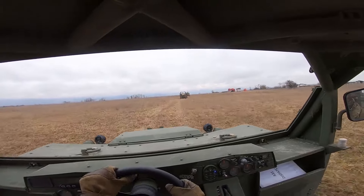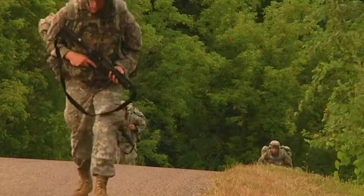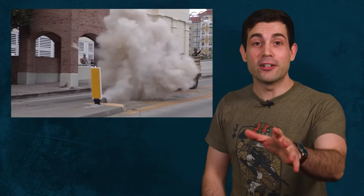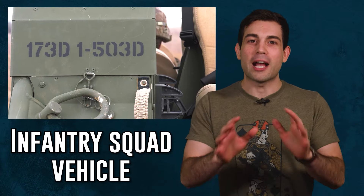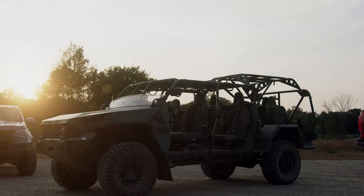Having a squad-sized unarmored vehicle will fill the capability gap between having to ruck march everywhere and having to slowly drive around in an armored tank. One of the most interesting things I found when researching one of these unarmored infantry carriers called the infantry squad vehicle was how different the specifications are from its civilian counterpart — in this case the Chevrolet Colorado ZR2.